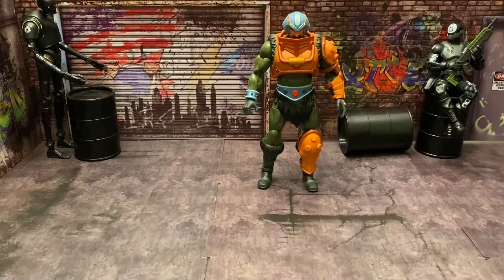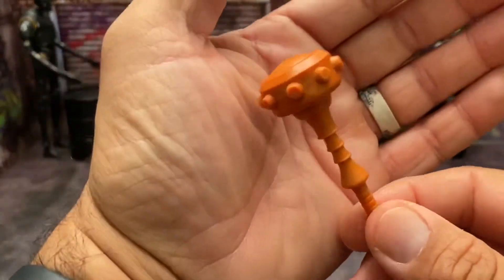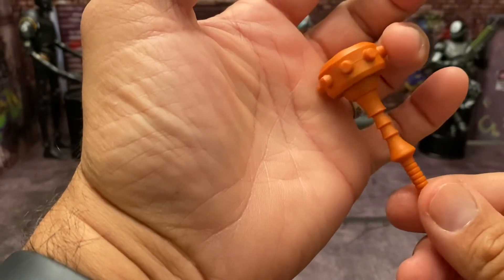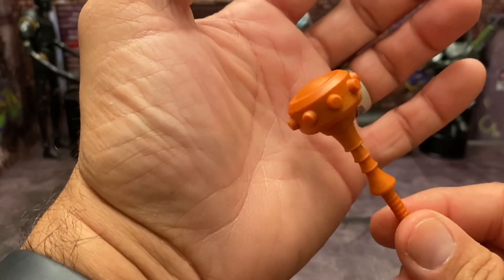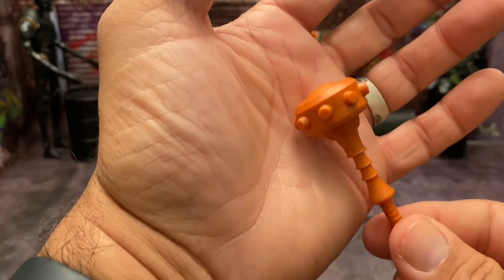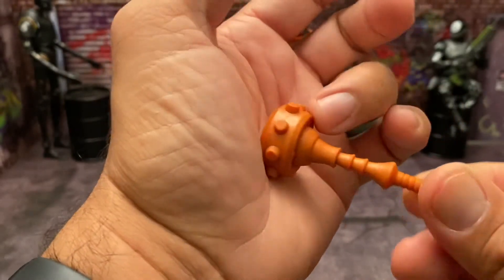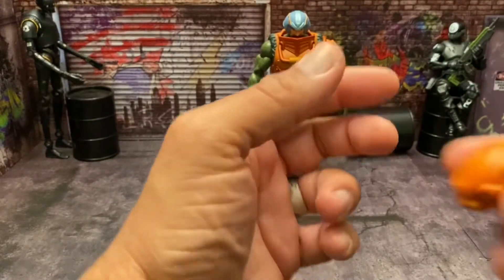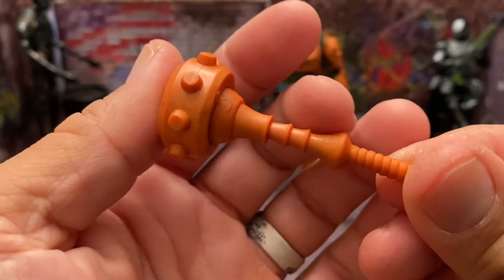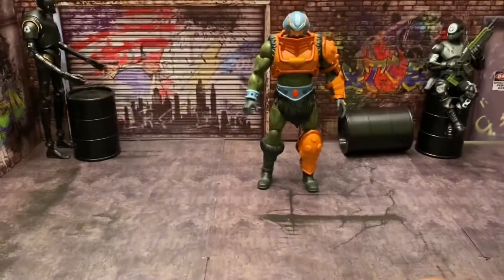He comes with his large mace weapon. This is kind of a throwback to the 2000x series — the mace was that big in that cartoon. The Filmation Man-At-Arms had the mace but it wasn't this big and didn't have the studs going around the side. As you can see, this thing is just cast in orange plastic with all the little details, which is really nice.